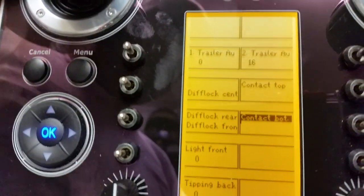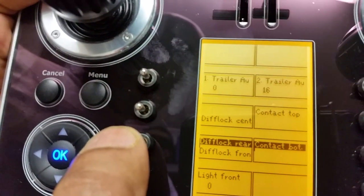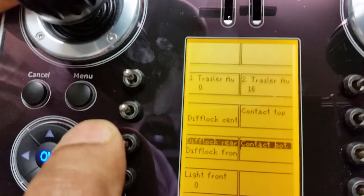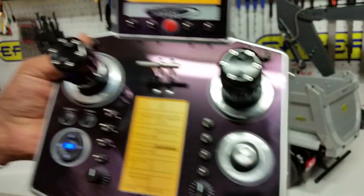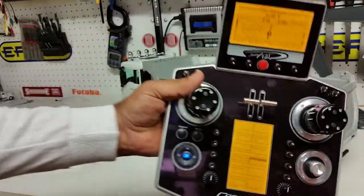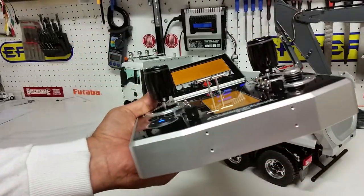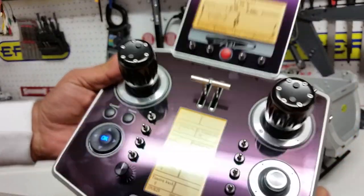There you go — the diff lock is now highlighted, which means it's active. I'll take the diff lock off now. For the rear diff lock, you just push the switch the other way, and push it back again to turn it off. Very simple, very good.